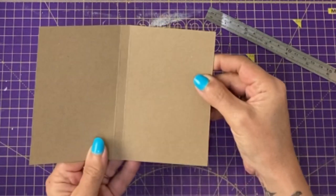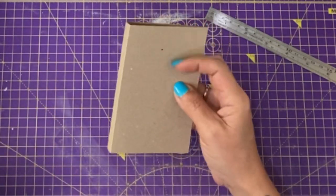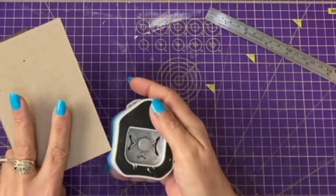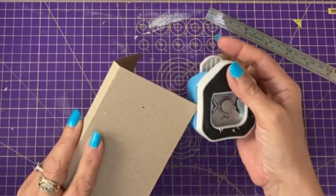This is just craft card. I'm probably going to circle these corners. I'll try it on a seven and see what that's like. Yeah, that's quite nice.